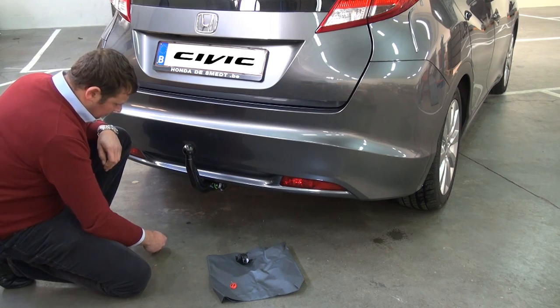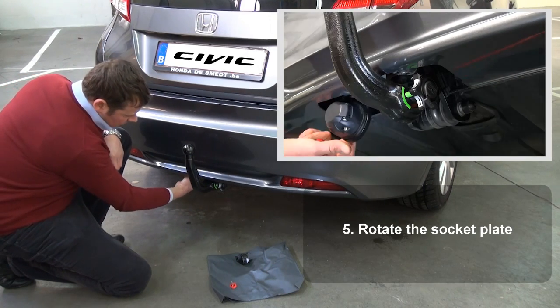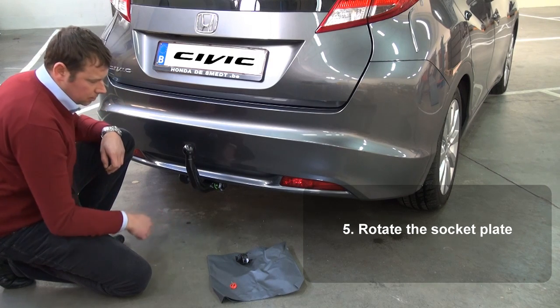The socket plate can be rotated down from the bumper just by doing this.